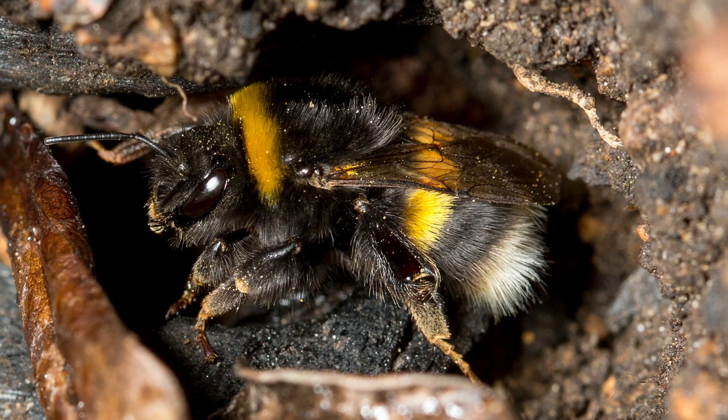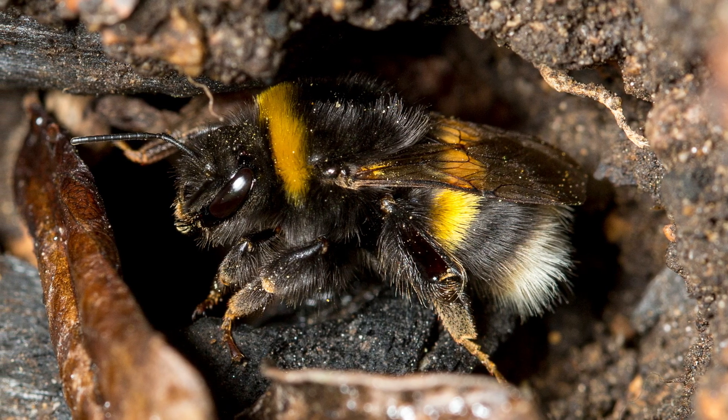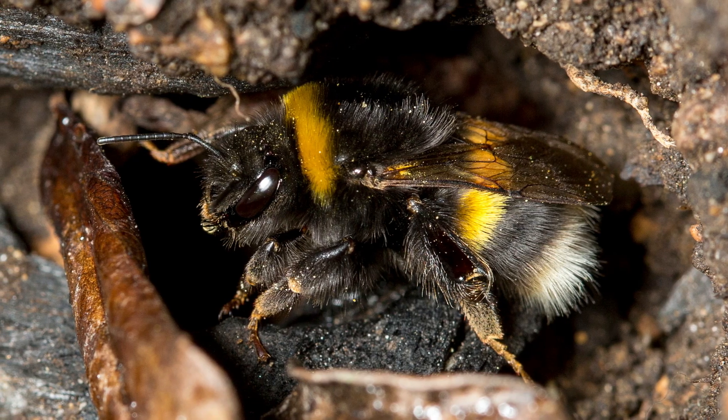While bumblebees also grow up to three-quarters of an inch in length, their body colors can include yellow, black, white, red, and orange.